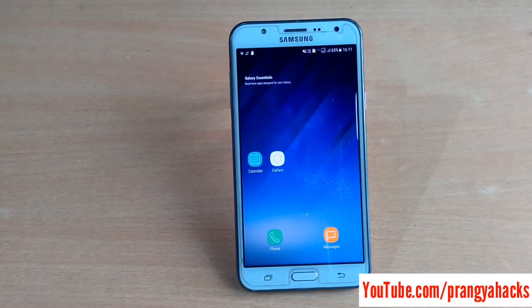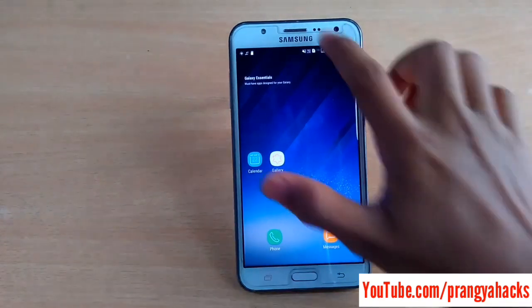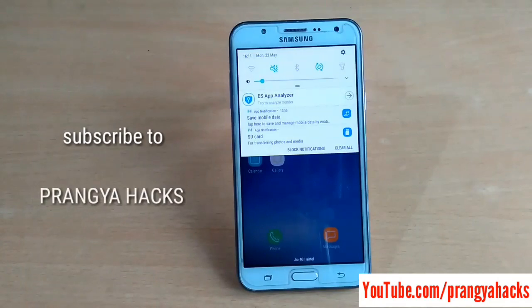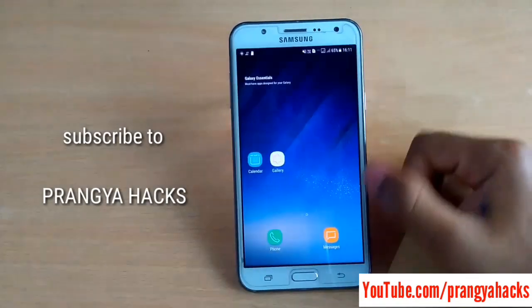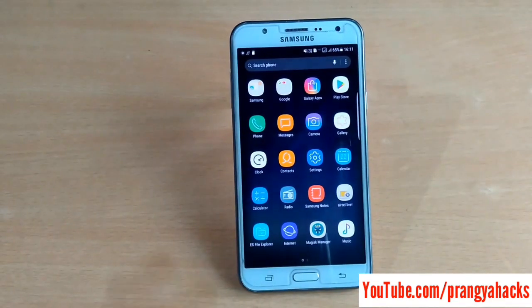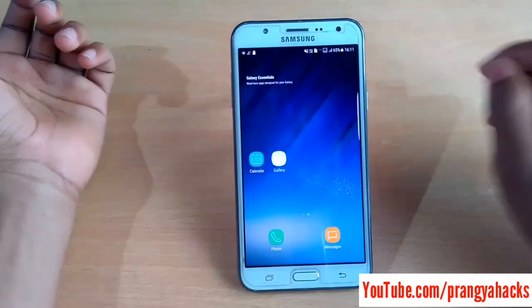Hey guys, welcome back to another video. In this video today I'm going to show you the full review of 9licers version 3 ROM for Samsung Galaxy J7. Finally the ROM was released — it really took so much time to release this ROM. So let's get started.